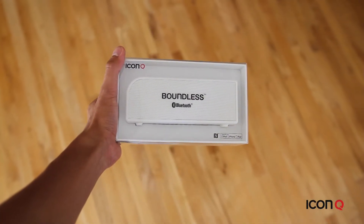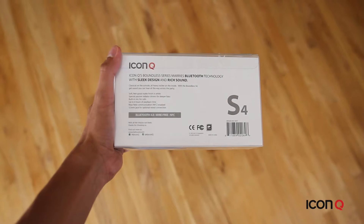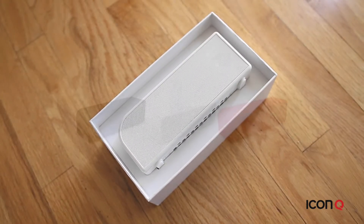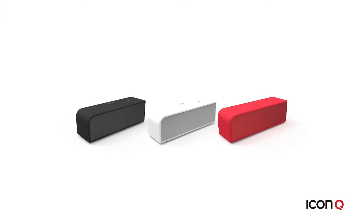The Boundless S4 comes in this box. Here's the Boundless S4 in white. It comes in three different colors: black, white, and red in a matte finish.